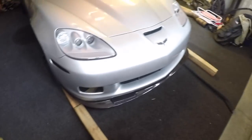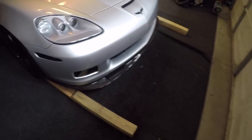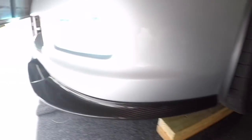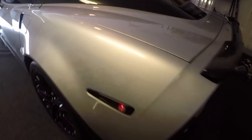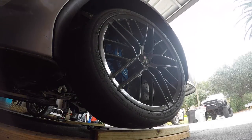I need to get a jack underneath it, so I drive up on the wood — that way I can get my low-profile jack under there, since it still doesn't fit underneath it otherwise. Now I can fit the jack under there. I'll take the front tire off after it's jacked up. I'm going to do the front first and then go to the back.